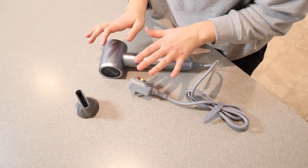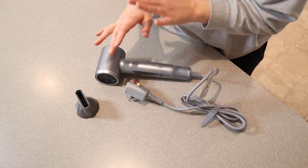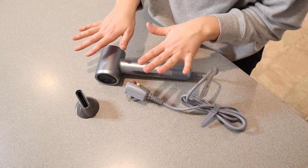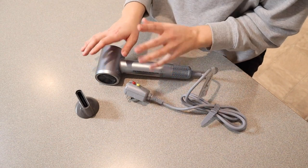So I'm going to go ahead and test this out on my daughter's hair. We have very similar hair, so I'm excited to see how it goes from wet to dry and what it looks like when I'm done. Let's go ahead and try that out.